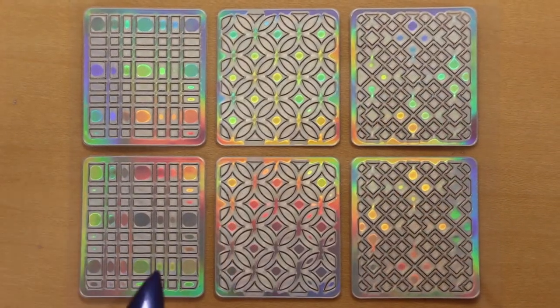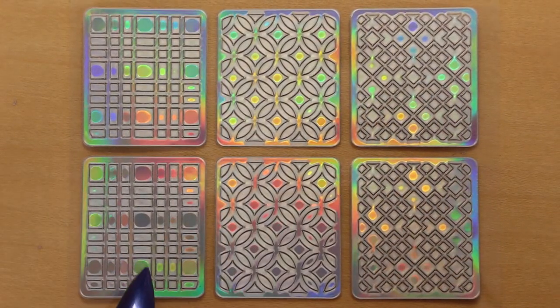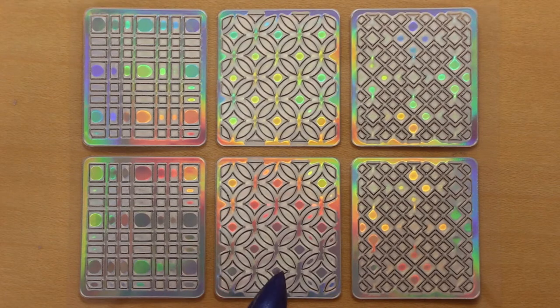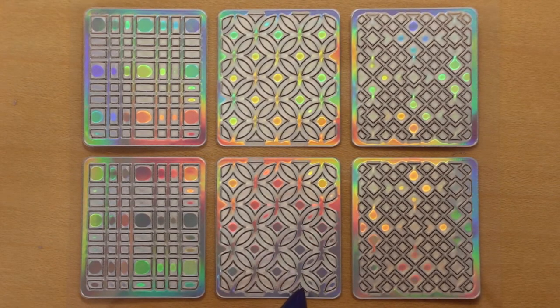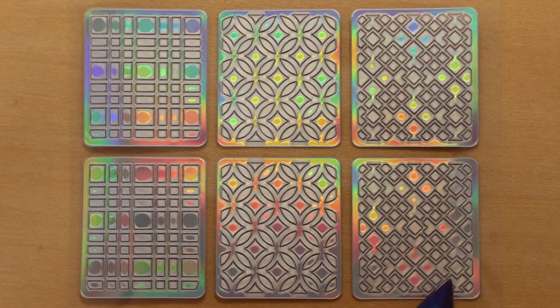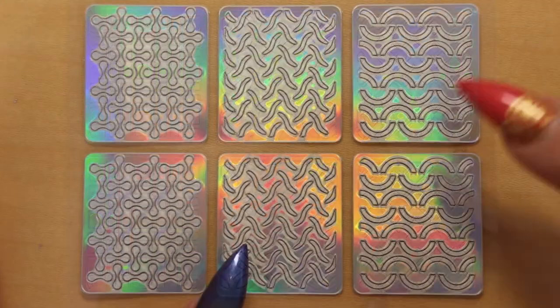Now we have a design that looks like tartan squares or a gingham fabric design. And this one's got interlocking circles, again in a sort of trellis pattern — I like this as well. And this one has interlocking squares instead of the circles, again like a tartan design.